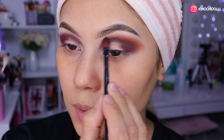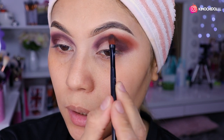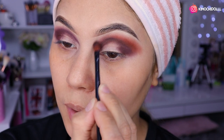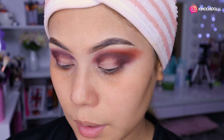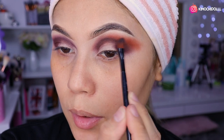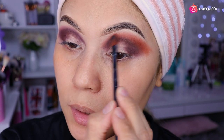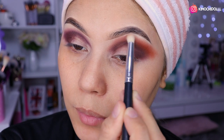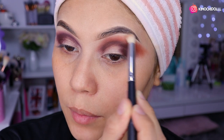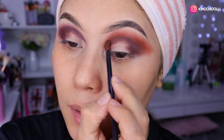Yo siento que nos va a quedar perrón este maquillaje. Difuminamos la sombra de transición poco a poco hasta aquí. No importa si todavía no se ve bonito, después tenemos que repasar otra vez el marrón oscuro. Primero concéntrense en que la sombra de transición quede bien difuminada, luego con una brocha limpia difuminamos para que no se vea tan cargado.